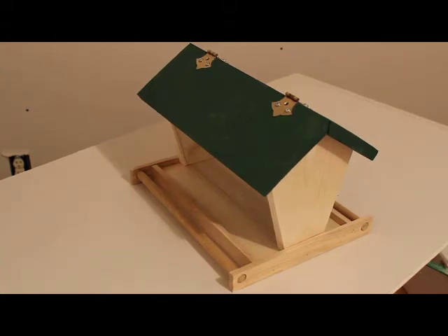Hello everyone. I'm going to show you how I make bird feeders. This will just be a short tutorial.